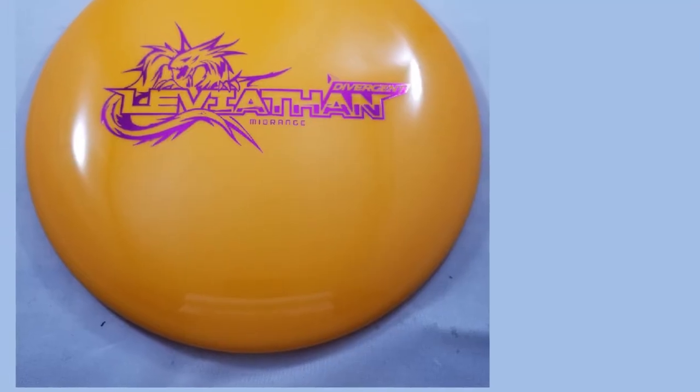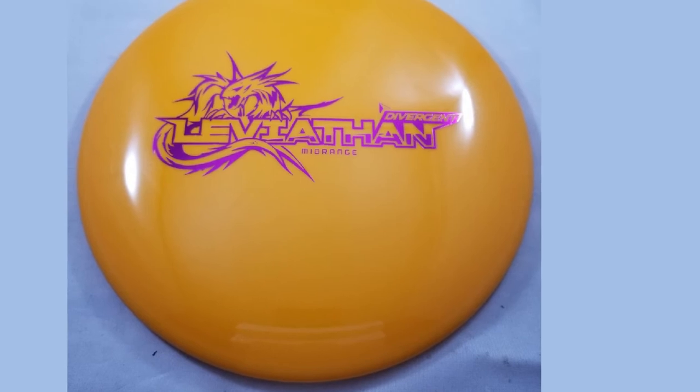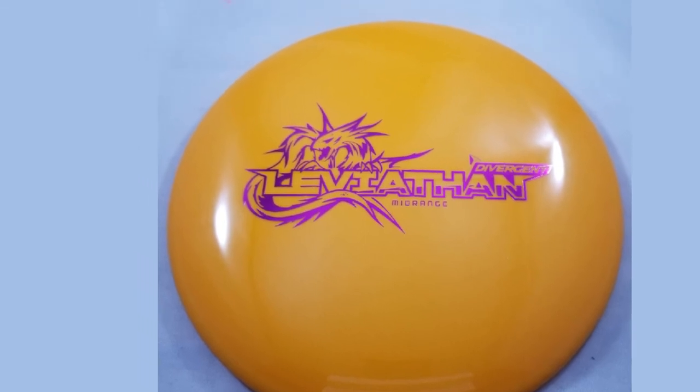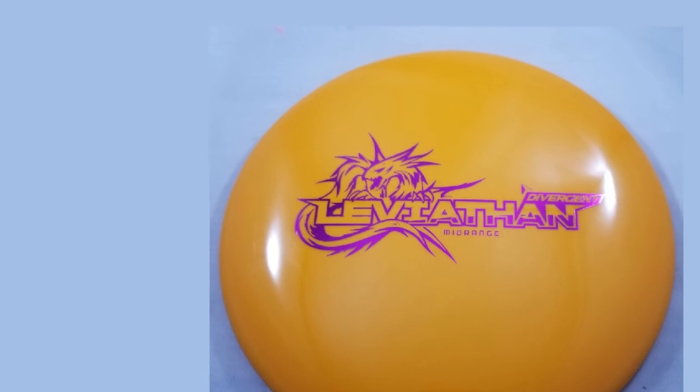Perhaps the best thing about the Leviathan is the affordable price for such great plastic. Reviewers rave over and over again about how great the Divergent Disc Max Grip Plastic feels. If you're tired of disc golf discs that just fade hard to the left, buy the Leviathan as one of your first disc golf discs.